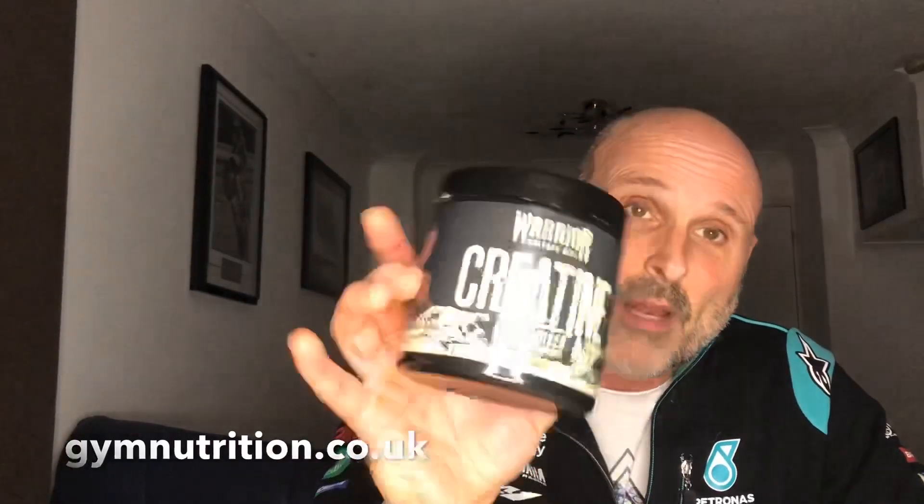Welcome back to another video. It's Andy from gymnutrition.co.uk and in today's video I want to talk about creatine.